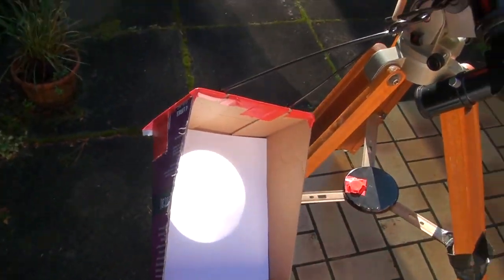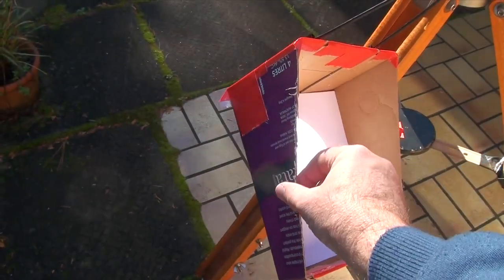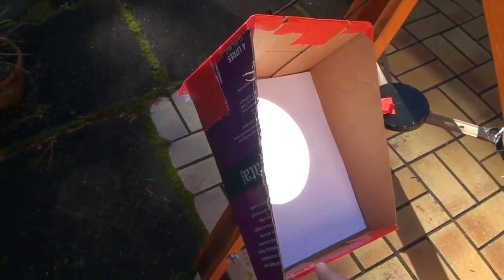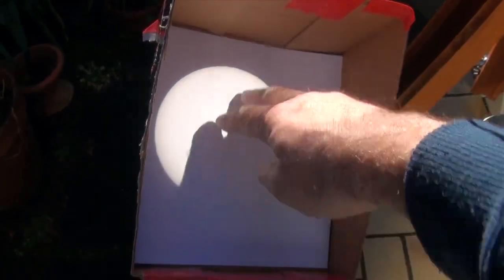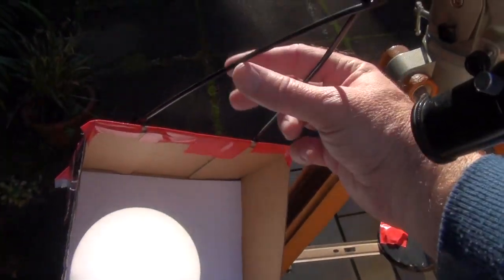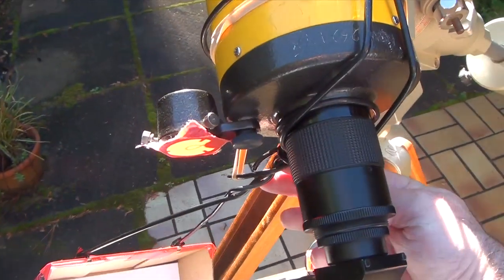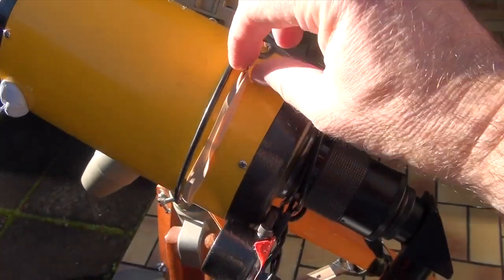This setup I've got here is the projection method. It's a very primitive arrangement, really. This is just a cardboard wine cask that I've cut up. You need a piece here to make sure the screen is in the shade. I've just put a piece of white paper in there, and I've just used some wire coat hangers to attach it to my telescope. This is the tightening mechanism — rubber band. It's very high-tech.